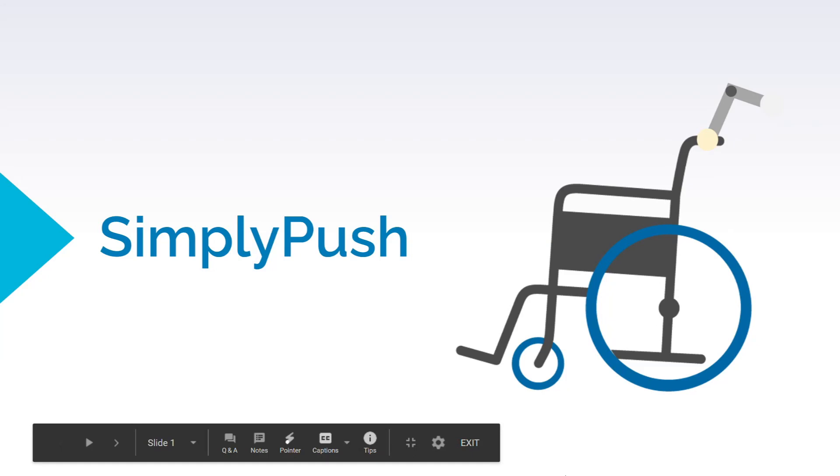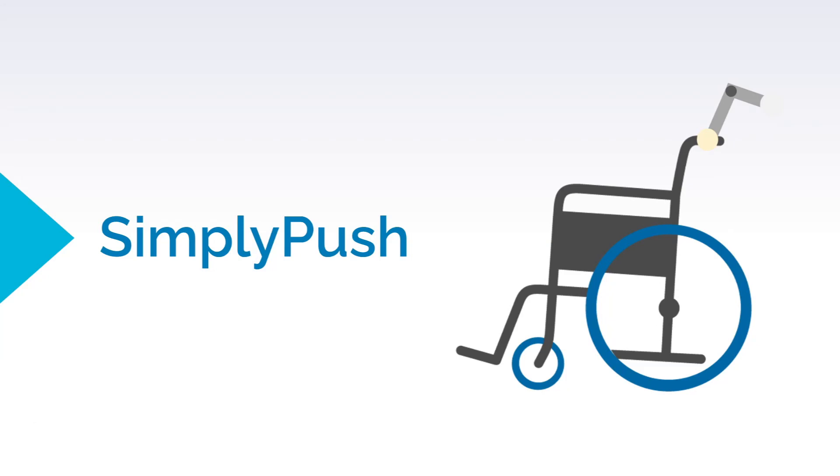Hi, my name is Kai Ting and today we have Jerome, Elgin and Matthew to present our device Simply Push.